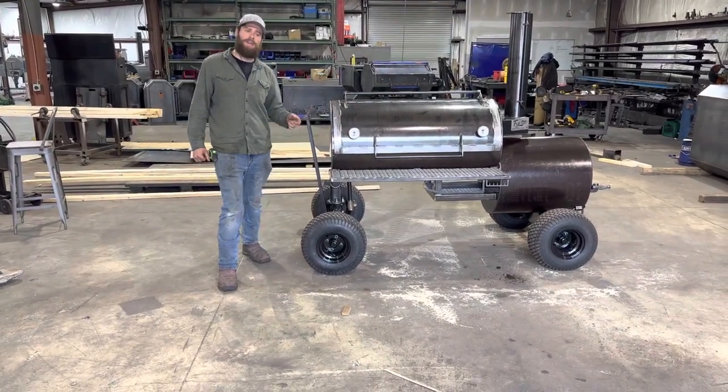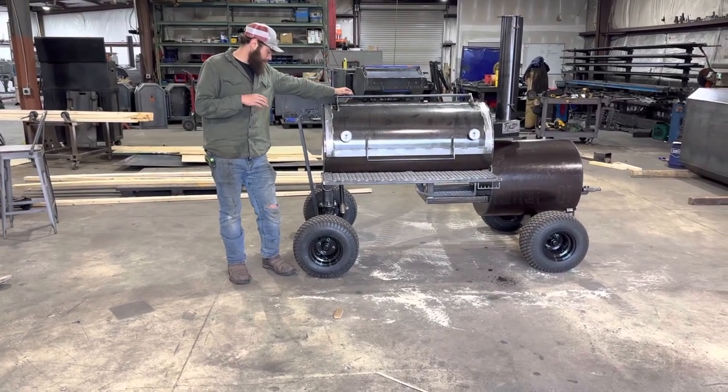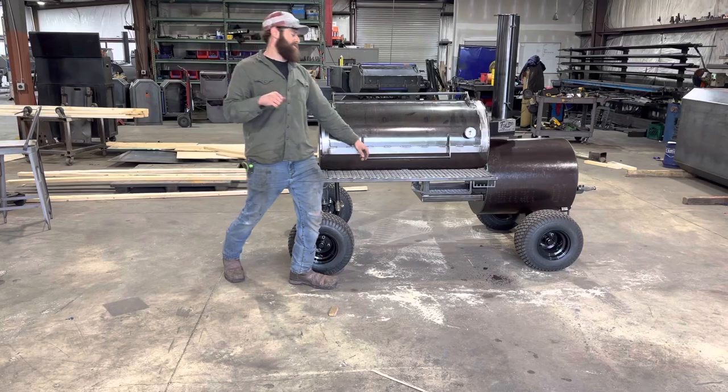We got a Heritage 48 rolling out of the shop. This is from my buddy Will — he's a local Knoxville boy, just like us. He set this Heritage 48 up pretty good. Let's check it out.